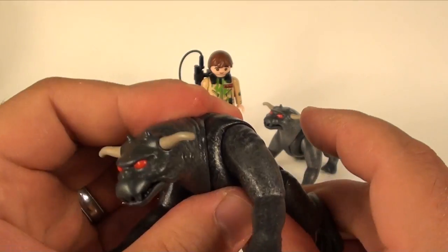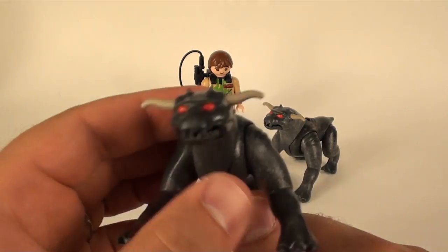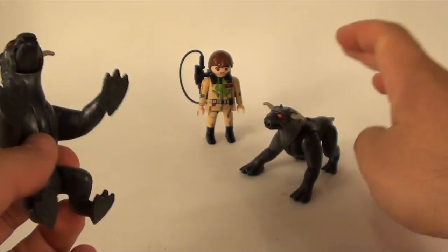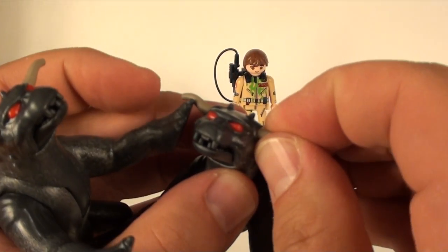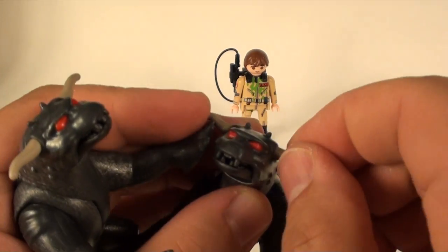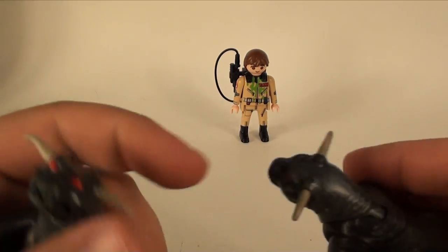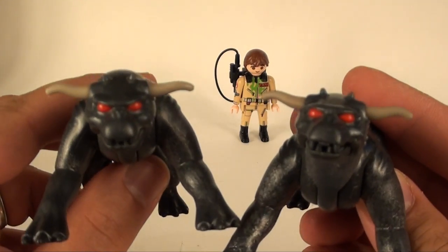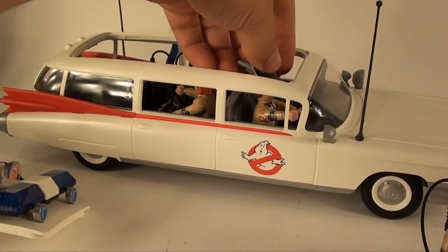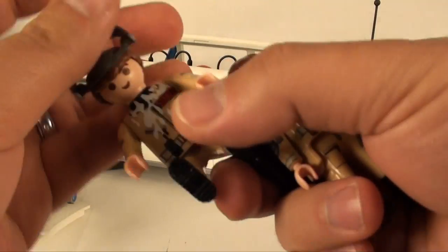These are one of the best Terror Dogs I've ever messed with — they're certainly better than the LEGO Terror Dogs. There's nothing different you could make; the horns just push on into the sides of the head. Terror Dogs, they're awesome. So here we go, we've got the Ecto-1 and we can pull right out here.